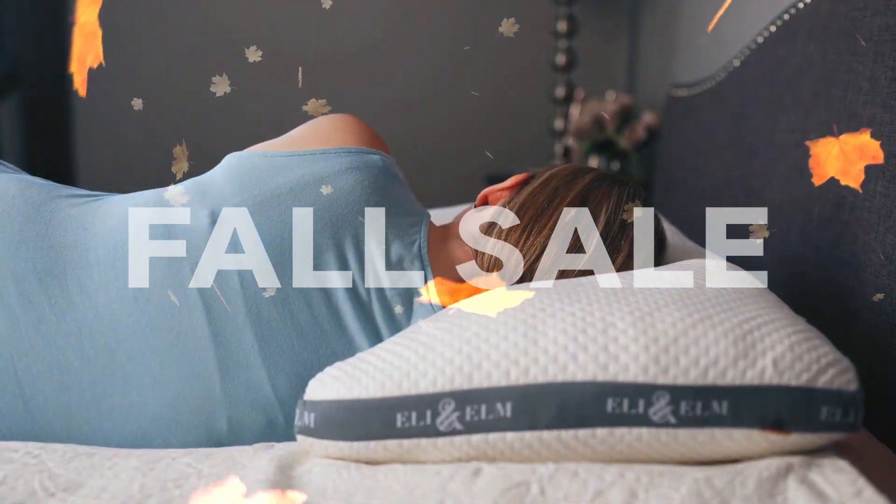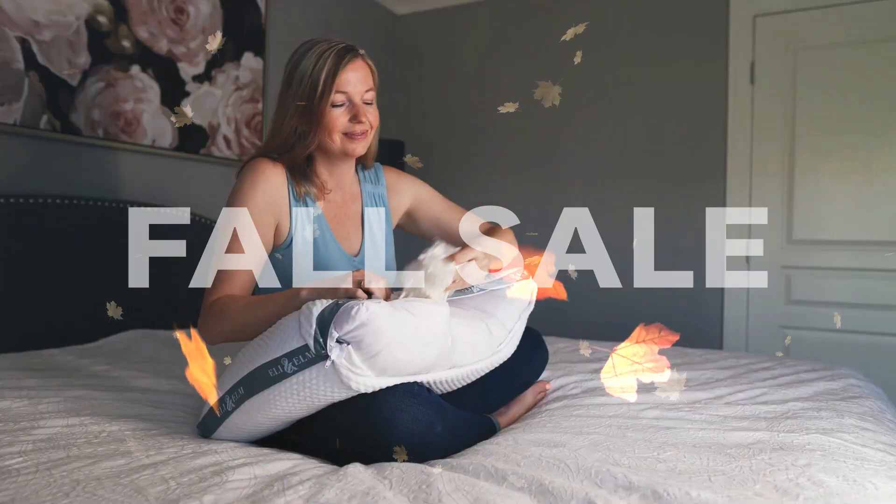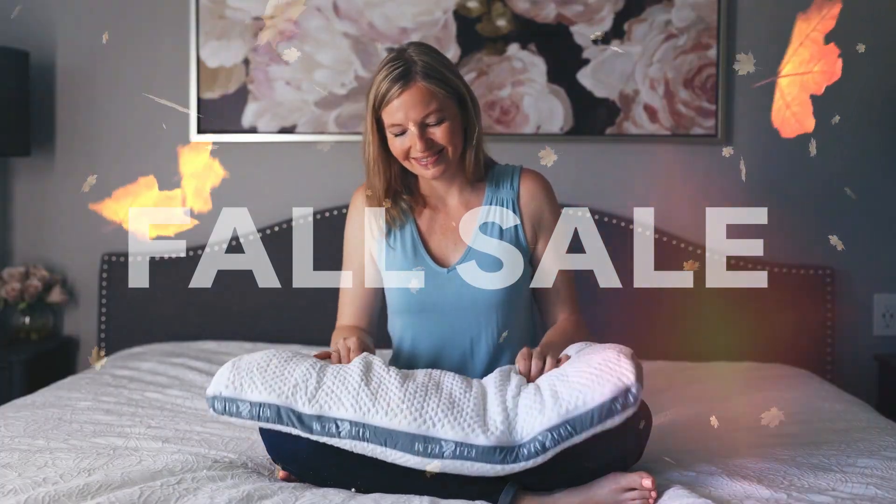If your neck is propped up too much, you can remove some fill. Simply unzip the cover and liner, and remove the desired amount of fill to reach optimum loft.